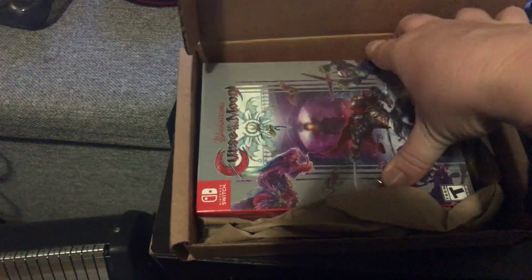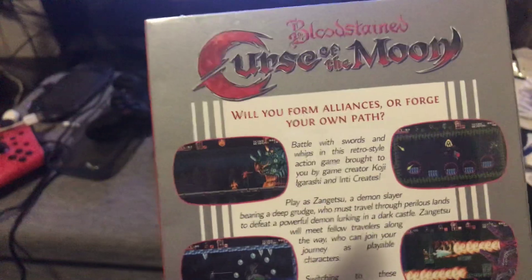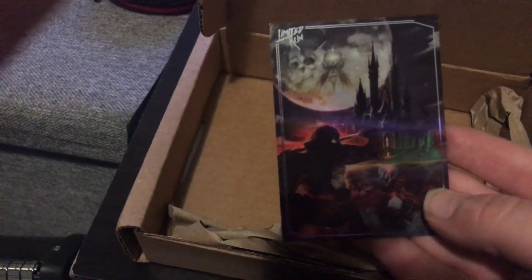This is really nice. So this is the Switch box with the sort of classic art that makes it look more like a NES game. I actually already own this on digital, but I just love this edition. There's something else in the box — oh, it's just a little Limited Run trading card I guess. They do really good editions. I like this, it's cool.